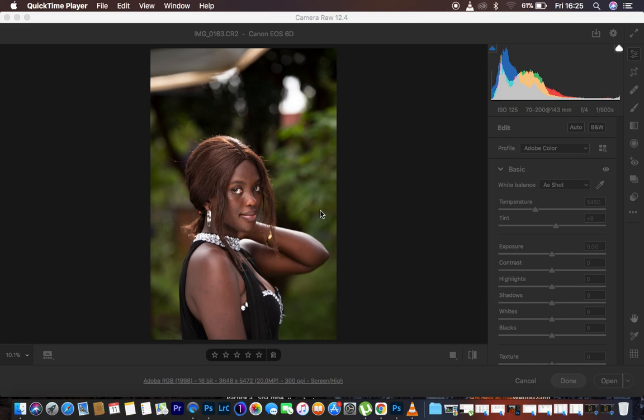Hello, what's up YouTube. Running through another tutorial — in this tutorial I want to show you how you can easily color grade your images and later on save that color grading as a preset in Camera Raw, or you can use it for Lightroom. This is going to be majorly focusing on the Camera Raw filter.